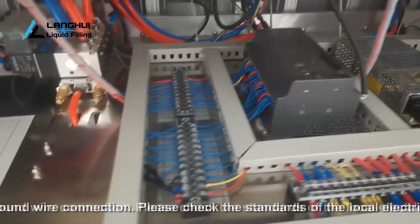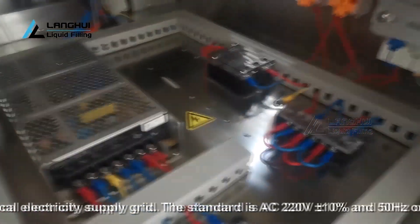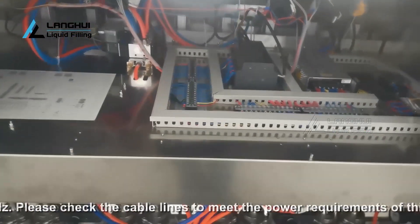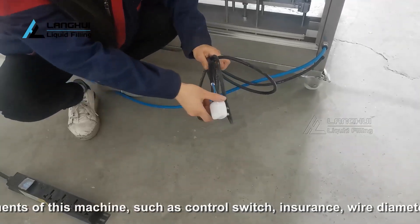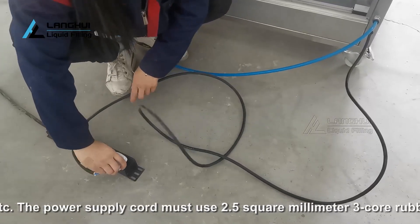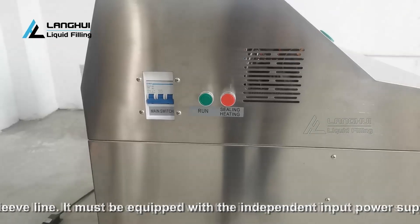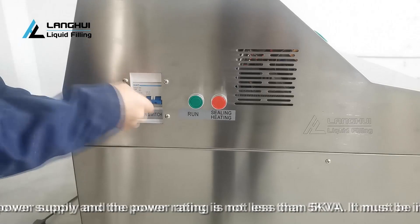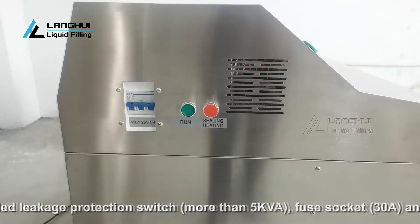The machine must have a good ground wire connection. Please check the standards of the local electricity supply grid: AC 220V ±10% at 50Hz or 60Hz. Please check the cable lines meet the power requirements of this machine, such as control switch, fuse, wire diameter, etc. The power supply cord must use a 2.5 square millimeter 3-core rubber sleeve line. It must be equipped with an independent input power supply rated not less than 5 kVA, a leakage protection switch rated more than 5 kVA, a fuse socket rated 30A, and appropriate power sockets.